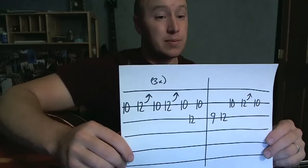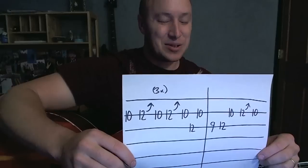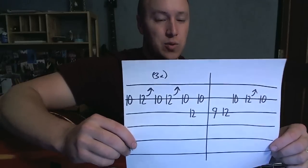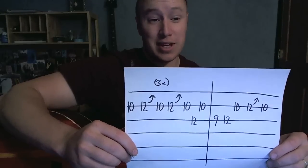The little arrows going up on like twelves — those mean you bend the string, which we'll get into in a second. What works well is if you kind of pause the video here, take a screenshot, and then open up a second window so you can look at the tab while watching the rest of the video.